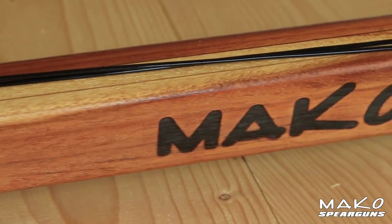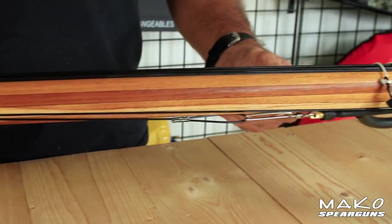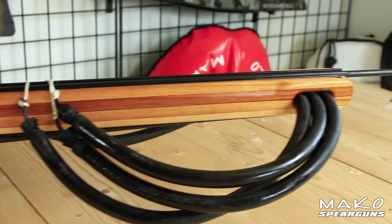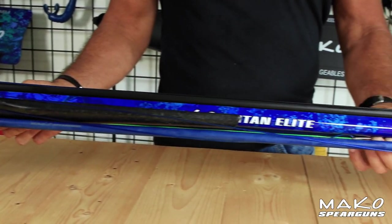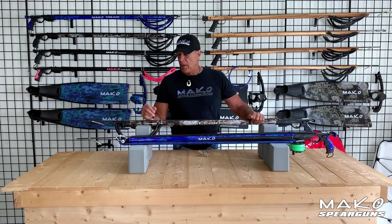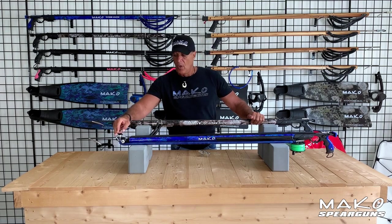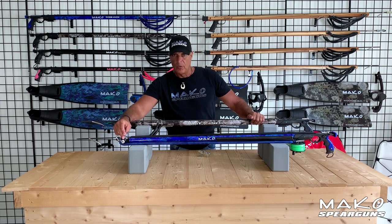Until now, these enclosed tracks were only available on the highest quality wood guns such as the Mako Teak enclosed track guns. But with advanced engineering and materials, the Mako Titan Elite with the enclosed track takes accuracy to a whole new level. As for the muzzles, we have an open muzzle with a single shark spike or a roller muzzle with twin shark spikes. Also notice the quad ceramic bearings on the roller muzzle — this is another example of Mako quality.